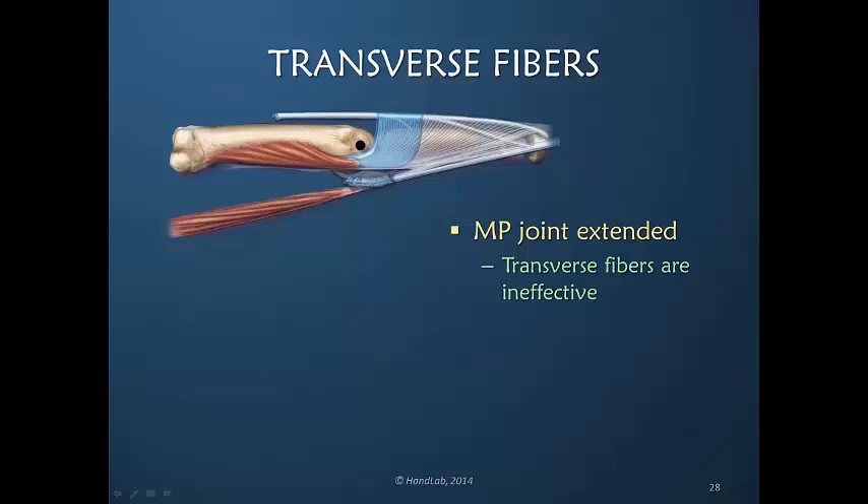This is a very important point to remember, because as we proceed through this series and talk about the importance of the interosseous muscles for metacarpal phalangeal joint flexion, these are key concepts. Let's imagine that the metacarpal phalangeal joint is in extension. In this position, if this interosseous muscle contracts and pulls through these transverse fibers, the transverse fibers are not very mechanically effective because this pull is not directly into them.